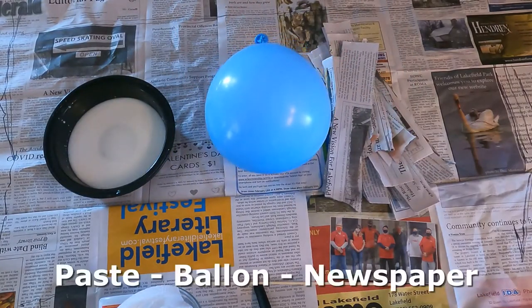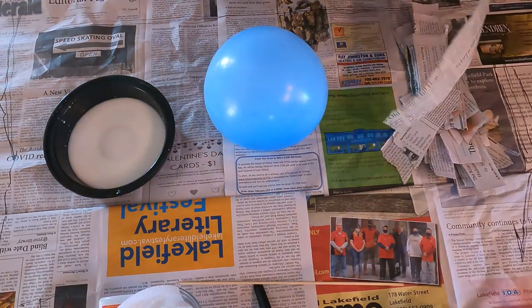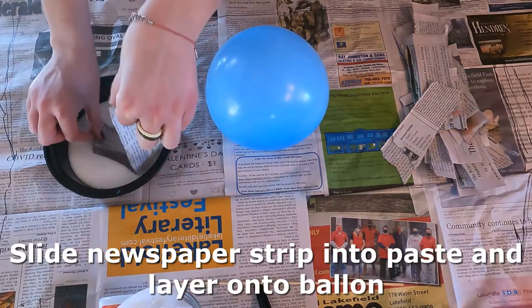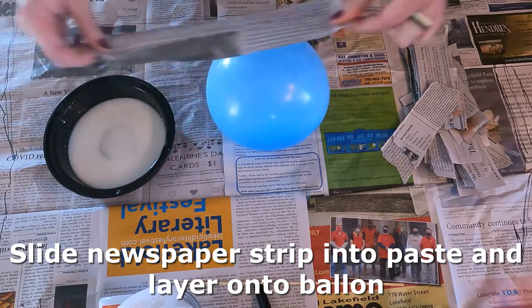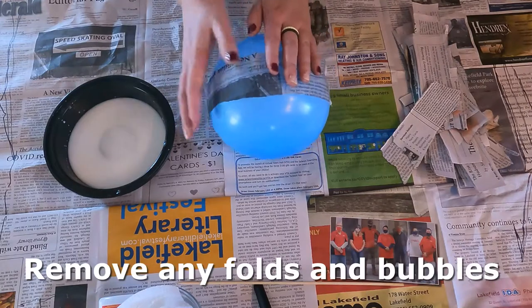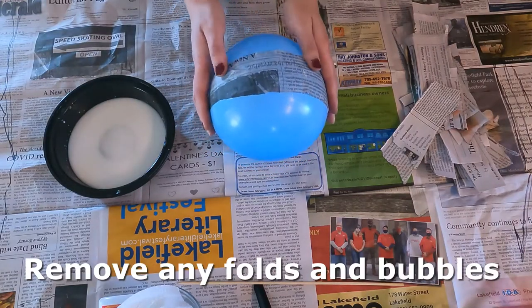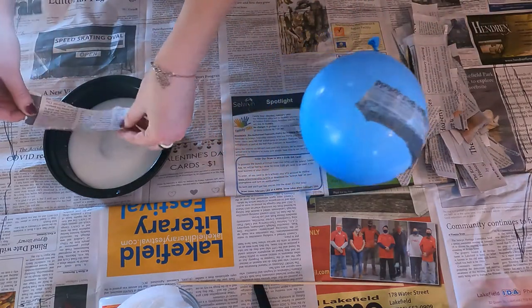So here we have our three materials: our paste, our balloon, and our newspaper. To start paper mache, take a strip of newspaper and slide it into your paper mache paste, making sure it's fully coated. Then wrap it around your balloon, making sure all of the bumps are out and it's nice and flat. Continue doing this until the whole balloon is covered.